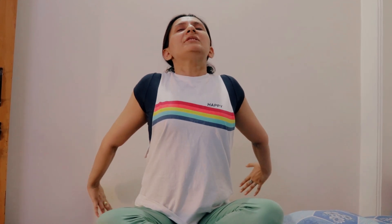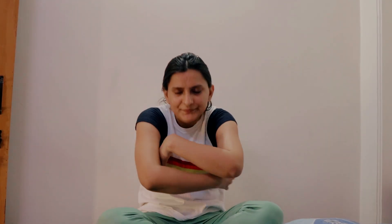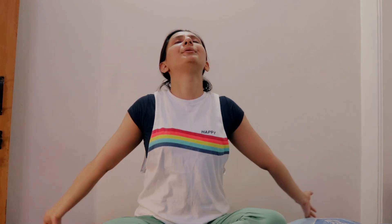Now the chest opening exercise, where you breathe freely — inhale and exhale while opening the chest. Inhale deeply, exhale, and continue the pattern of inhale and exhale. People need to take care of their cardiac issues and blood pressure issues, so be mindful of your breathing and chest opening.